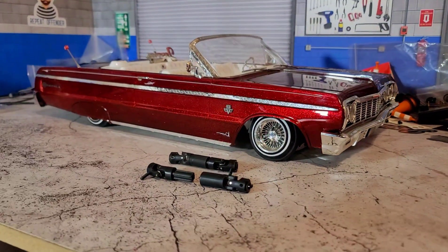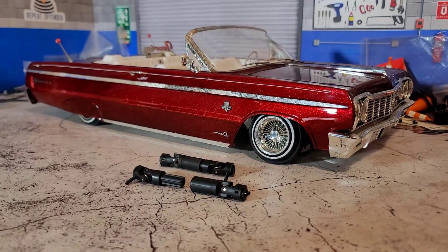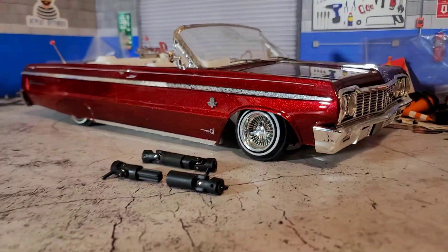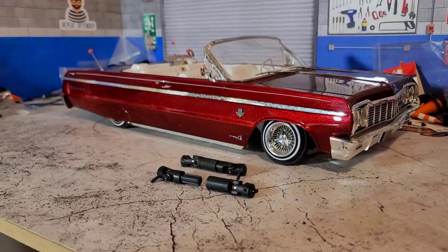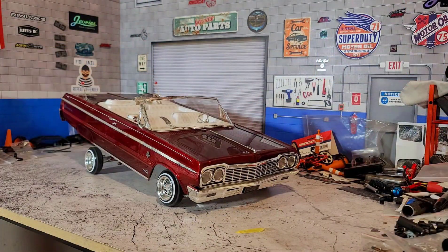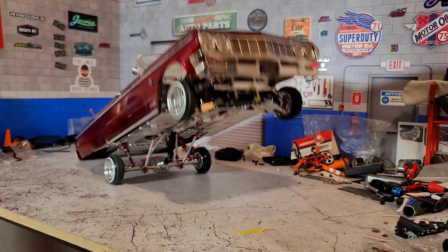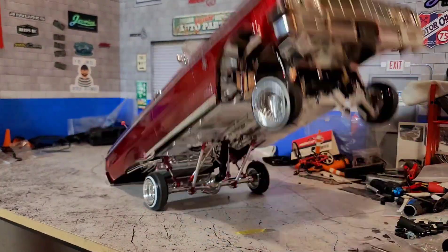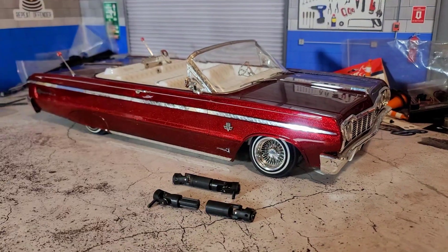All right, so today what we're going to be doing is the flip driveshaft mod — one of the easiest ways to make your '64 or '59 hop a whole lot better. So let's get into it.